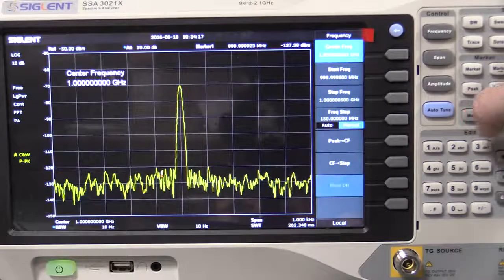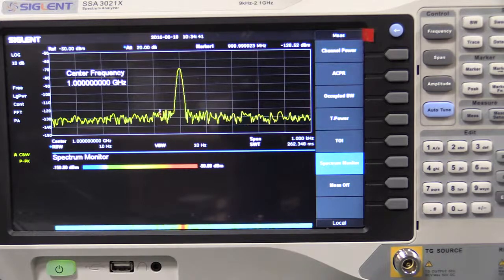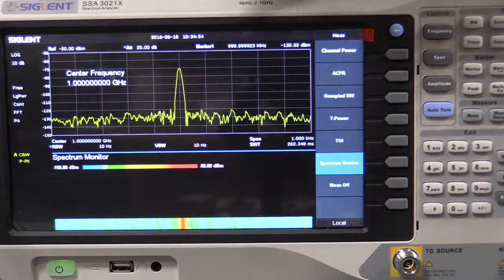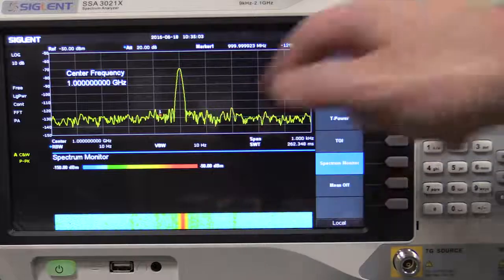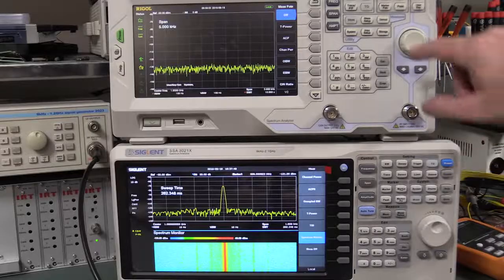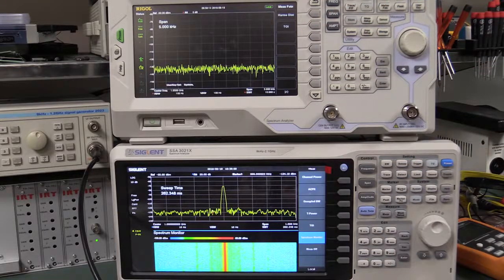There are an impressive amount of measurement options: channel power, occupied bandwidth, and all sorts of stuff. The spectrum monitor display is a beautiful waterfall building up, allowing us to see any change or jitter in the internal clock. In terms of the measurement setup, there are significant differences between the two. The Rigol has more measurement options, but it does not have a spectrum monitor display like the Siglent does — and I love the spectrum monitor display.